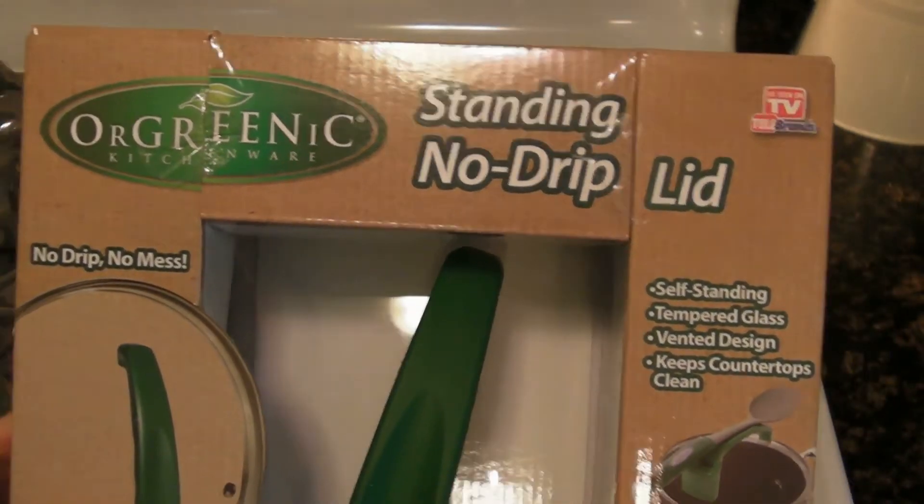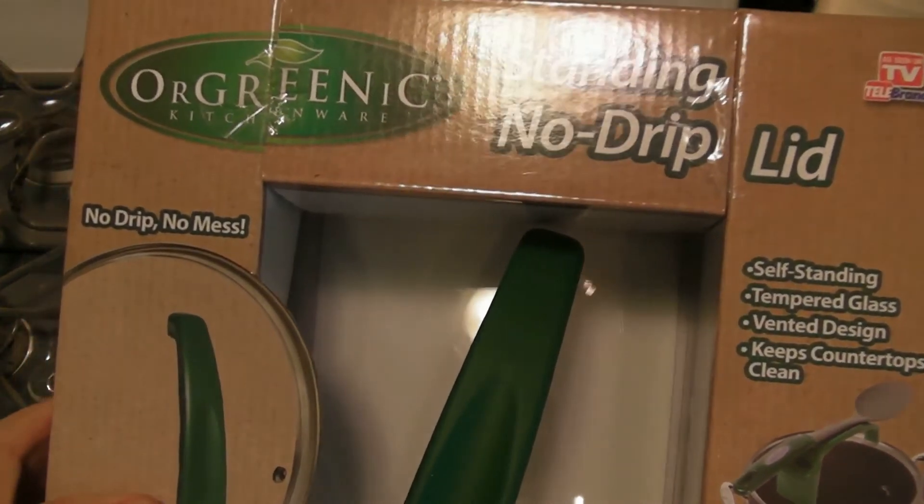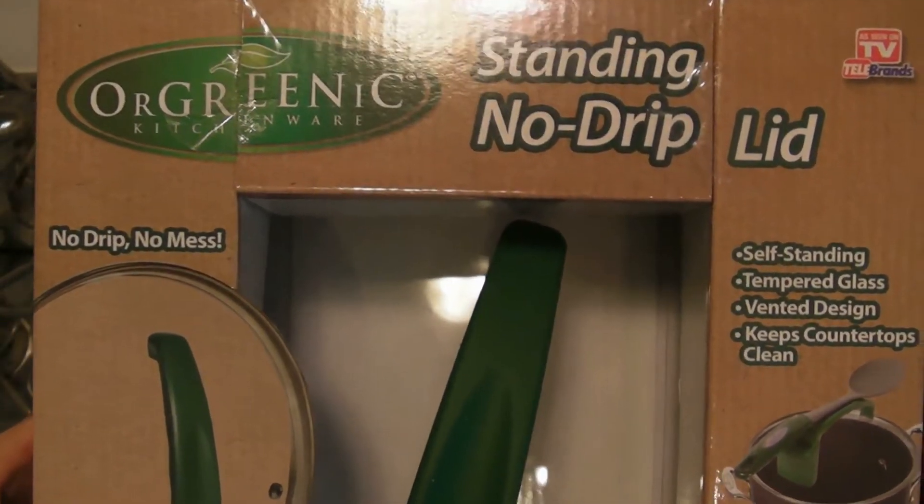Welcome to the 9 Malls Review of the As Seen on TV Greenik Kitchenware Standing No Drip Lid.